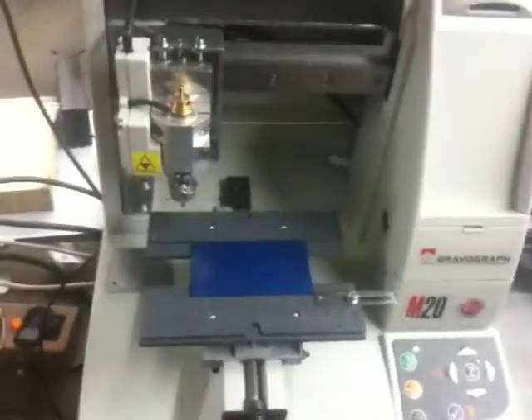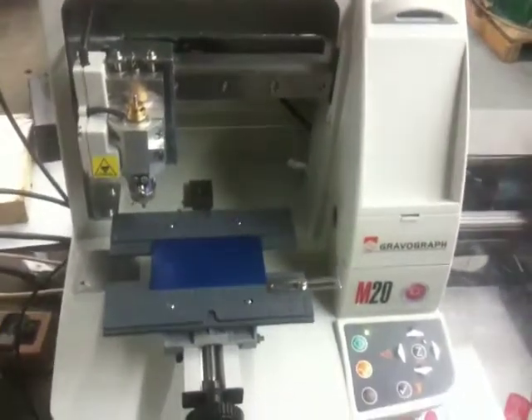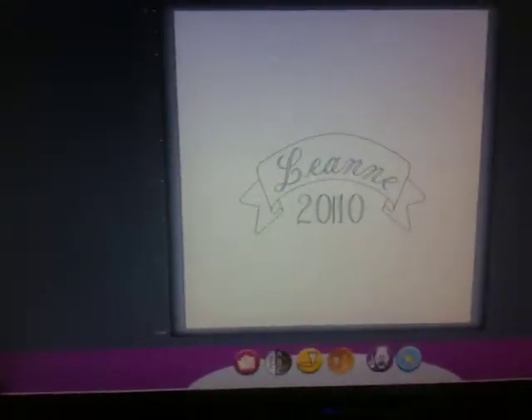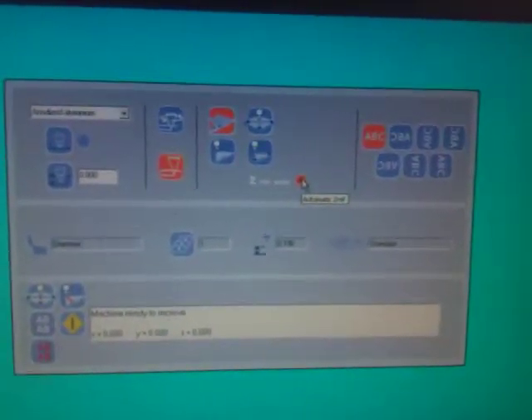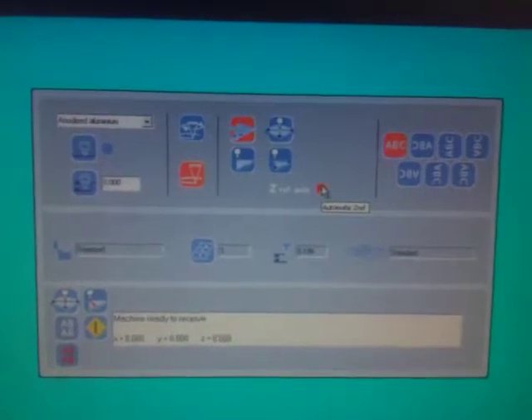There's our machine with the plate. From here we'll go to our engraving page. We've got it set for anodized aluminum, and we're going to use a diamond tip engraver. We're going to center from the center of the vise, and we're going to have the machine auto-Z, so it will automatically find the height of the plate to the cutter.